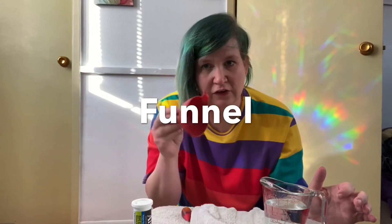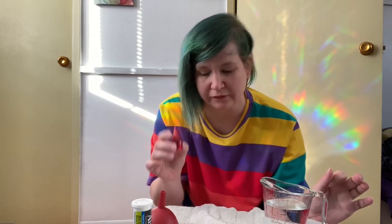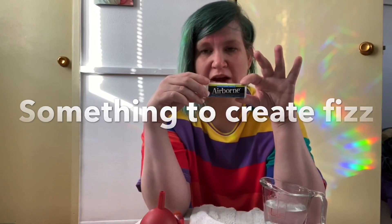You'll need a funnel and some red food coloring — you can use other colors but red is better. And then something to create fizz. I have some expired Airborne tablets which I'm going to use, but something like Alka-Seltzer will work just fine. Okay, these are our things.